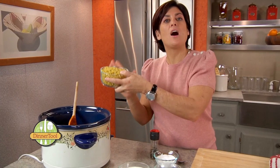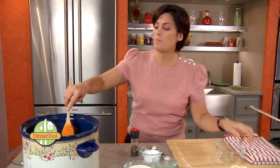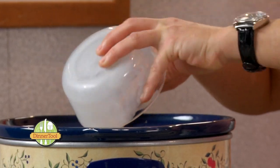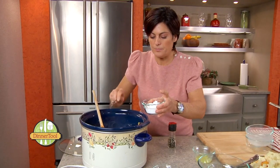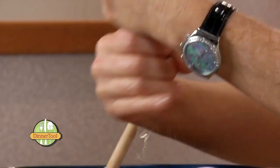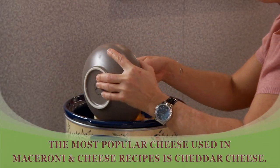Now we're going to add two cups of uncooked elbow macaroni — uncooked, very important. You do not want cooked macaroni. As well as our milk, half a teaspoon of salt, a quarter teaspoon of black pepper, and three quarters of a pound of diced up cheese — American, Muenster, and cheddar.